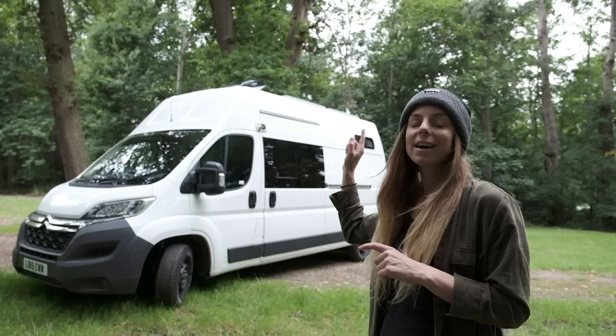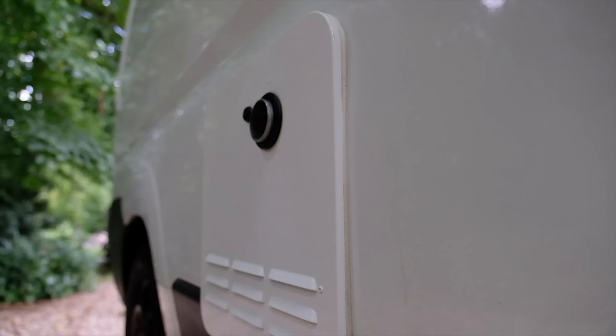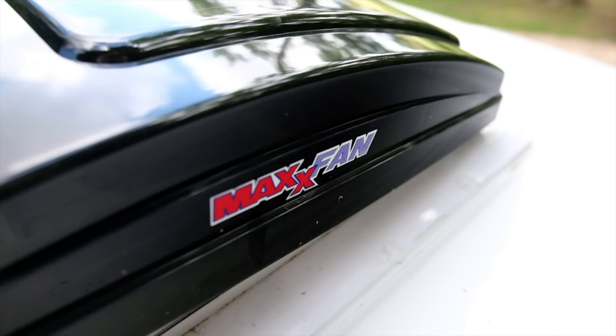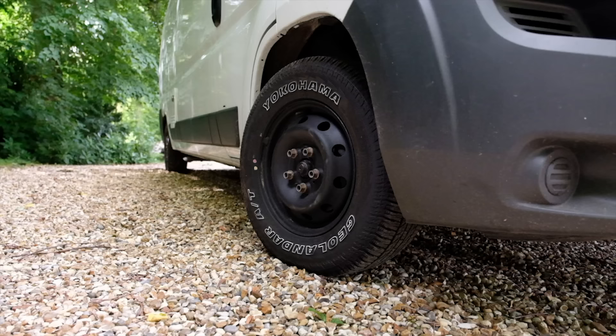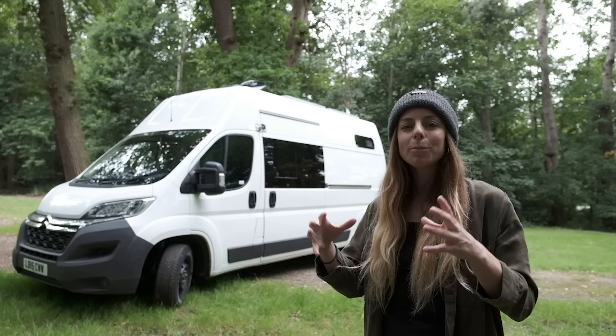I've added two small vent windows — one at the back of the van and one on the other side in the shower — and also a sliding window on the sliding door. All the windows open and they've all got mozzie nets on them. On the other side you can see the IMAS instantaneous gas water heater, and on the back I've got a seven-rung ladder giving access to the max air fan and three 100-watt Renogy solar panels. I also changed the tires out for all-terrain tires.